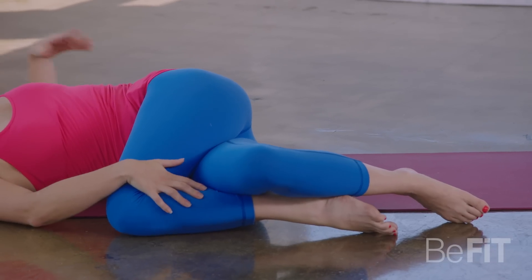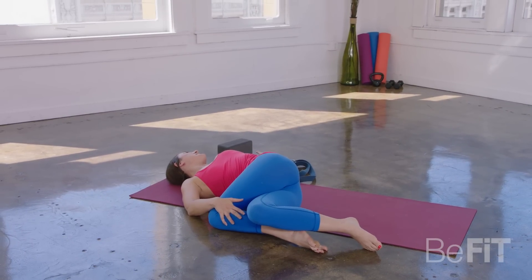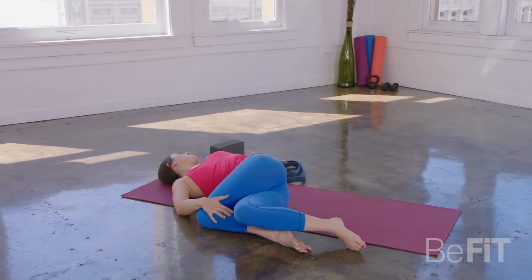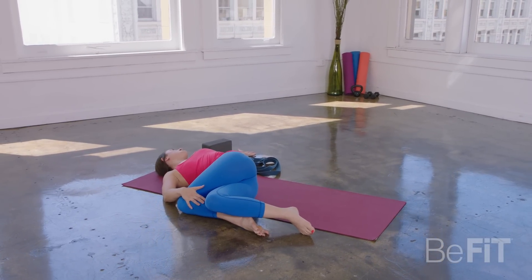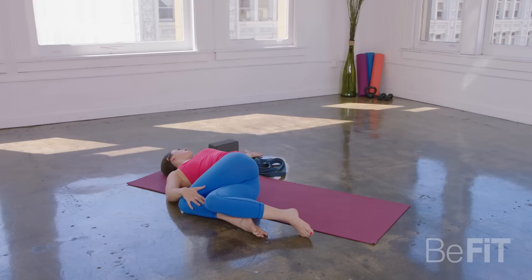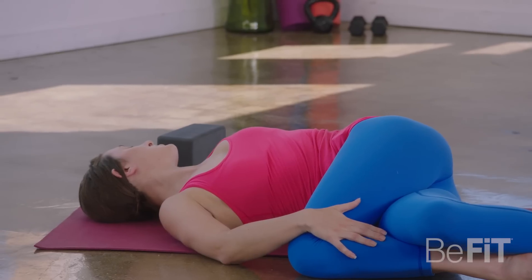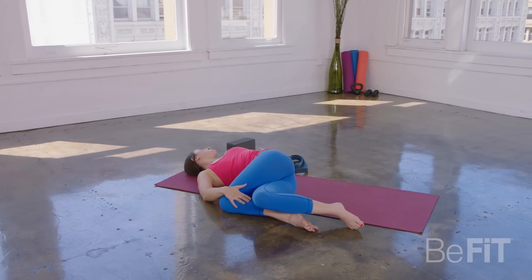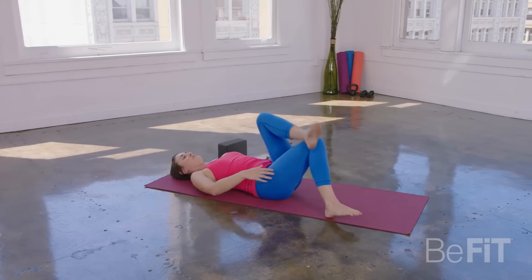Your right hand comes to the top of the left knee. Your left arm moves out to the left. Gaze to that center left finger and just breathe into the low back. Again, just take a few full deep breaths right here, sending the breath right into the areas you feel the tension releasing. One more big inhale. As you exhale, gently come back through center.